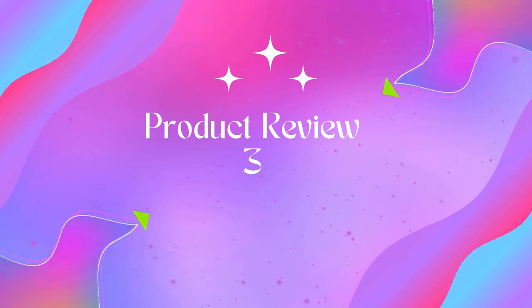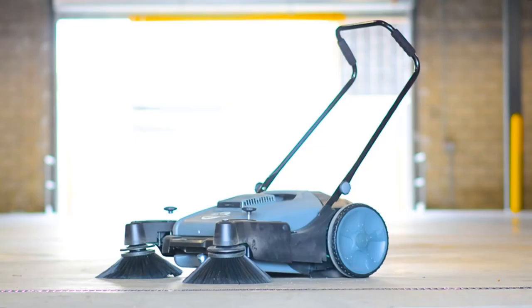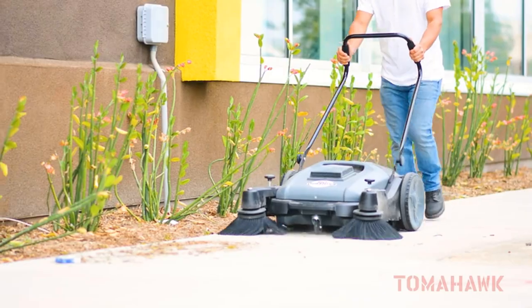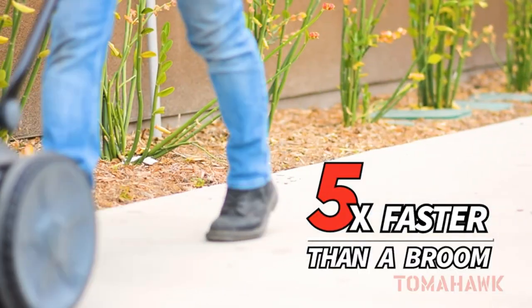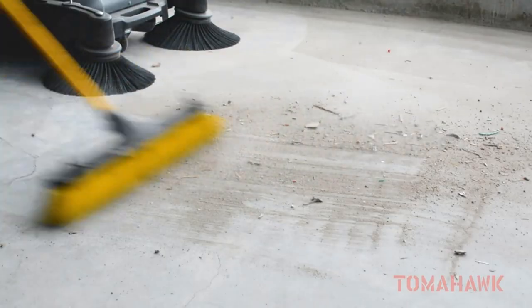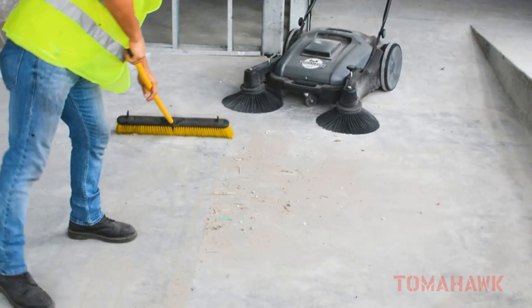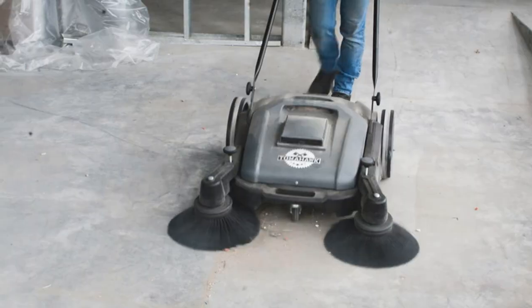Product 3: Tomahawk Industrial 38 walk-behind push sweeper. Finish faster for big areas and busy schedules — this sweeper covers a wider path on every pass, helping you cover more surface area so you can finish sweeping faster. Versatile and convenient, this power sweeper can be used indoors and outdoors on wet or dry surfaces, and it is super quiet for use in store aisles in and around customers.